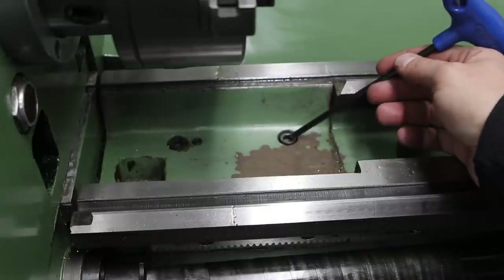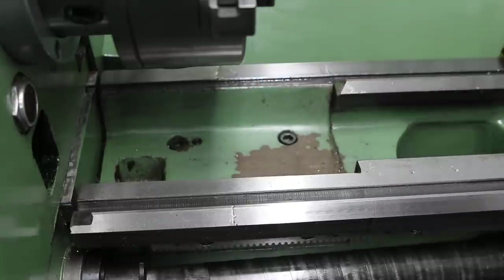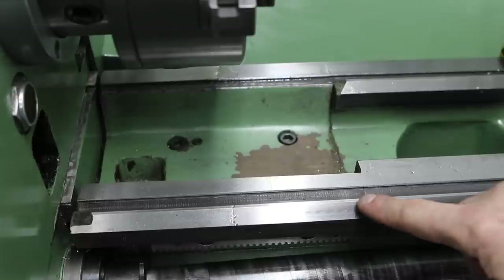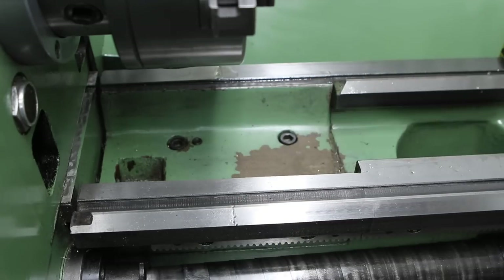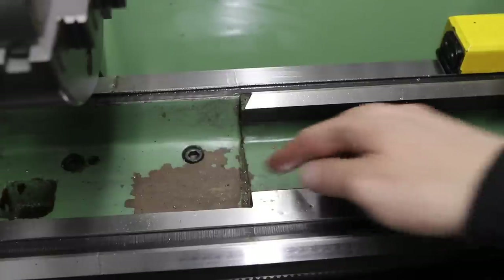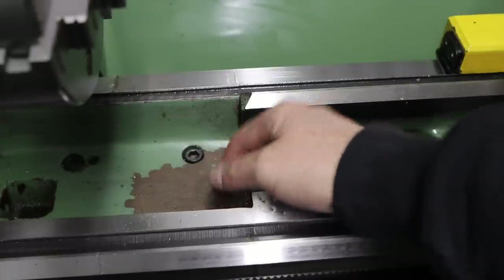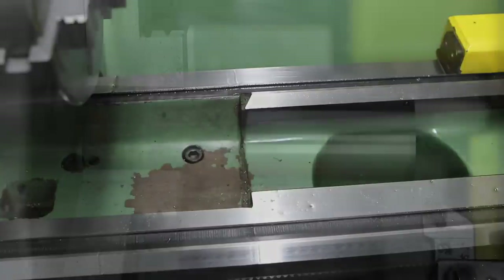One other thing worth mentioning is the gap bed. If you remove these bolts you can take this section of the bed out and increase the swing from 330 to 476 millimeters, which is about 18 inches. This is precision ground in place at the factory, so once you've taken it out I'm not sure about the feasibility of putting it back in exactly the same place — I'm not going to chance it until I absolutely need to.